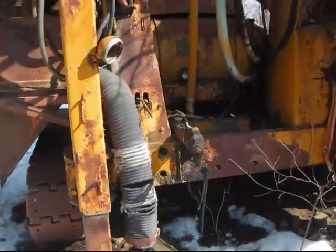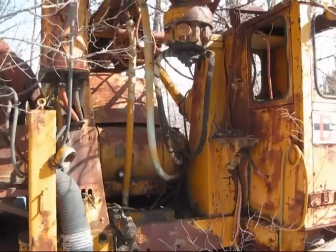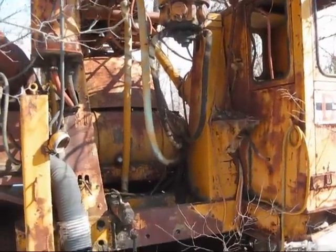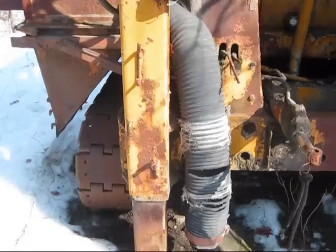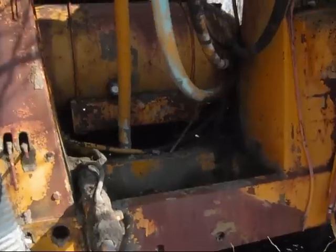One downside of these older Drill Master series was that they were bad at supplying direct drill power on the rotary head. There are four jackpads on a DM3 — two in the front and two in the back.